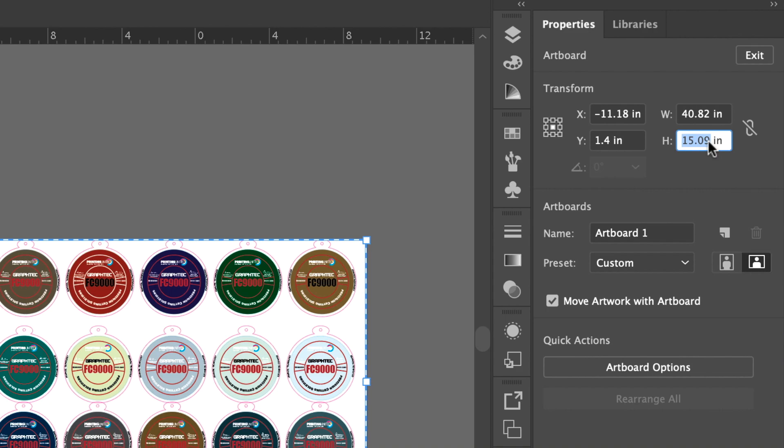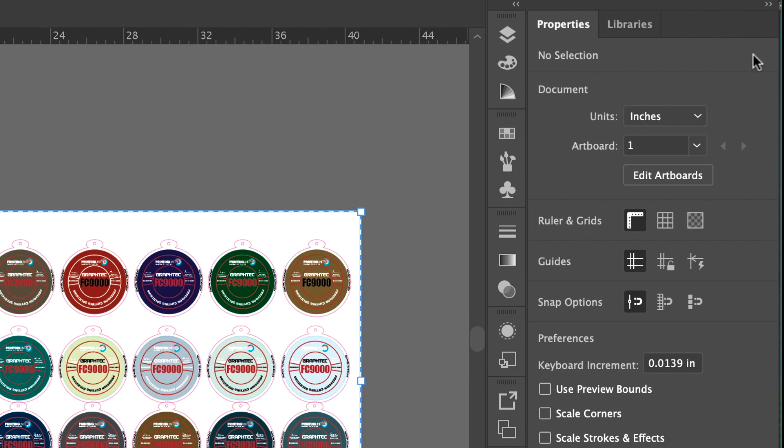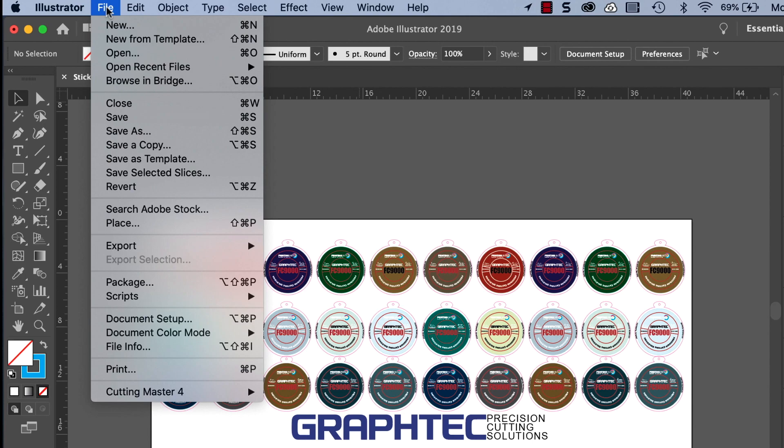In this case, the height is 15.09, so it has to be changed to a value of 18.09 or greater. Notice now that the artboard has an inch and a half extra margin on both the top and bottom.